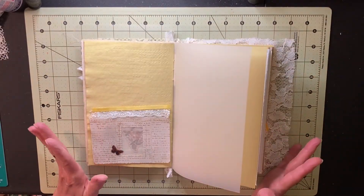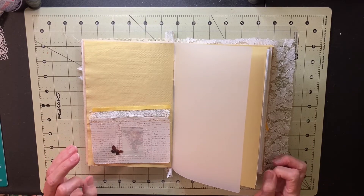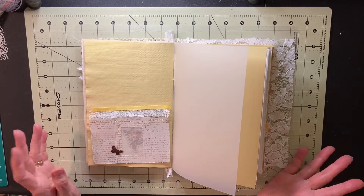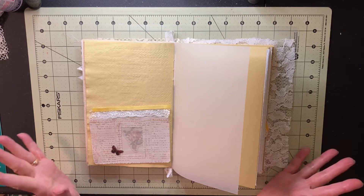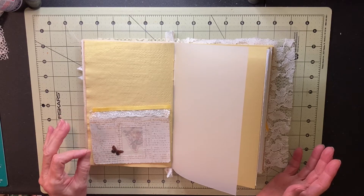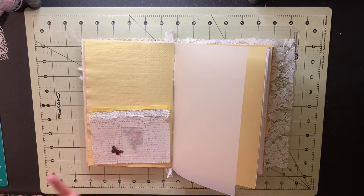I started thinking about making one for a letter that my grandmother had gotten a long time ago — 1955 — and I found it in some of the things that my mother had. It's a letter from her aunt Lala. I thought it's kind of an interesting little letter. She talks about her life out in Hereford, Texas, and I thought I'd make a pocket for that, and then I thought, well, I'll make some other pockets too.